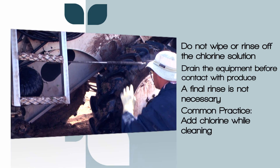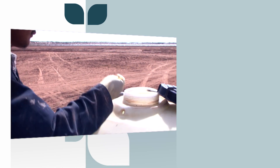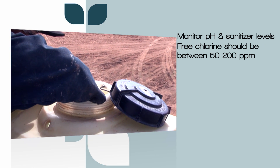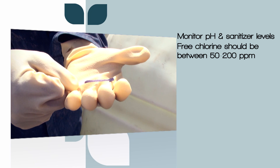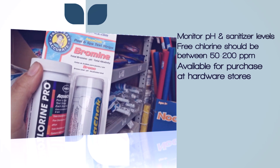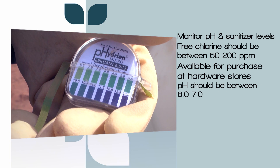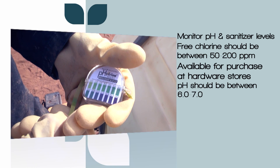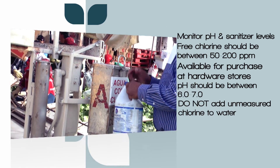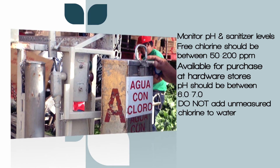It's also a common practice to add chlorine to the water being used to remove dirt and debris. It's important to monitor pH and sanitizer levels. Chlorine-based sanitizers should be maintained at concentrations between 50 and 200 parts per million. You can buy chlorine test strips at home centers to monitor these concentrations. The pH levels should be maintained between 6 and 7 to provide for greatest effectiveness. Do not add chlorine at random times or in unmeasured amounts, as the concentration levels will vary greatly.